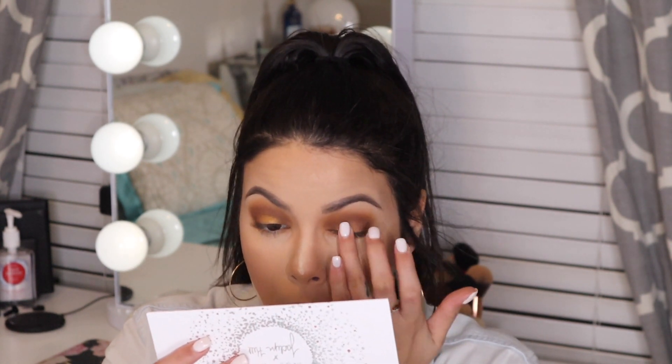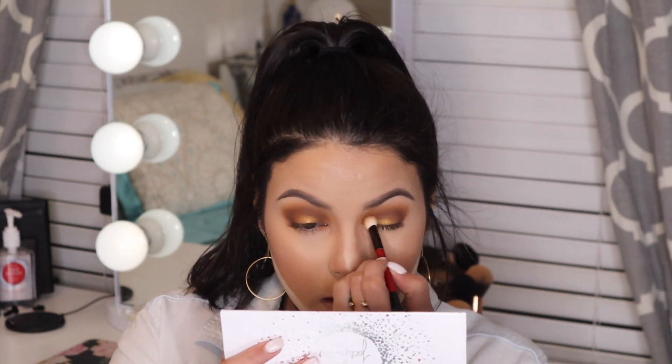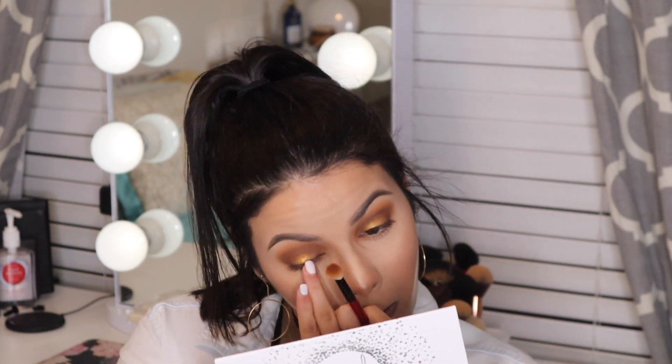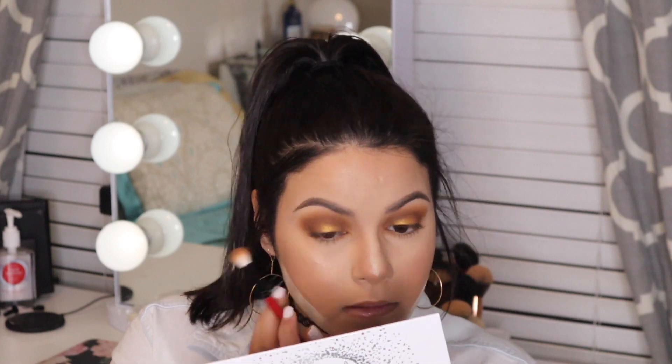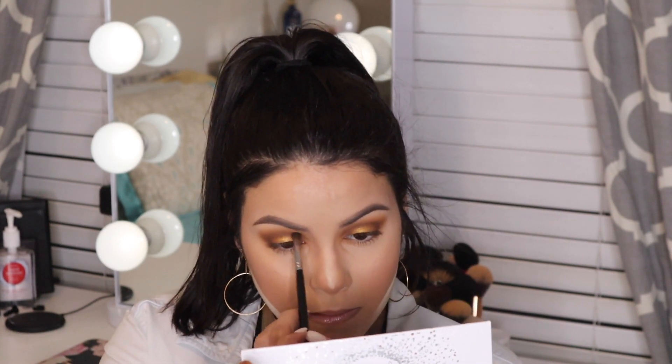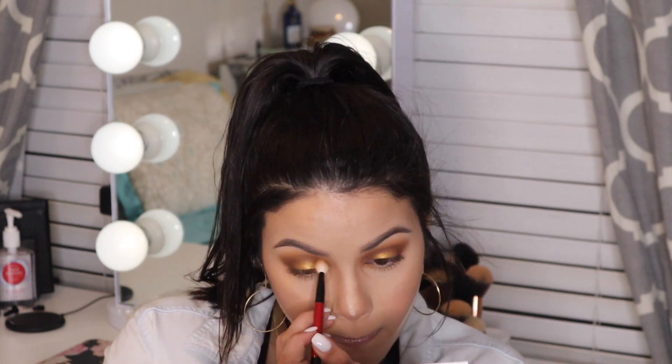For the pop of color we're using the gold shade. I find applying it with my fingertip works best, but if you use a brush, a synthetic-haired brush is recommended over a natural hair brush — it gives more vibrant color payoff. Once the shade is on, blend it out with the Smashbox brush, going back and forth between applying and blending to really build up the pigment to the level you like.